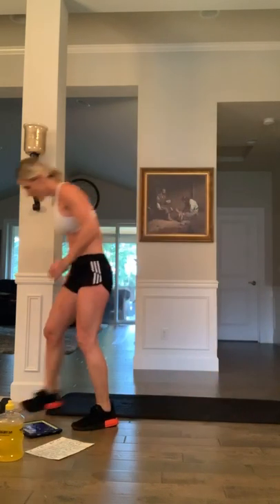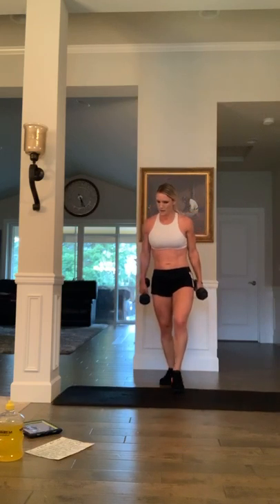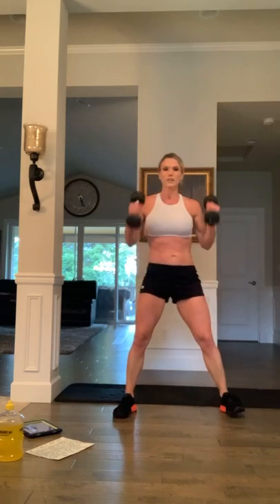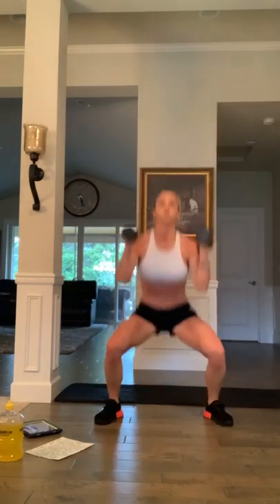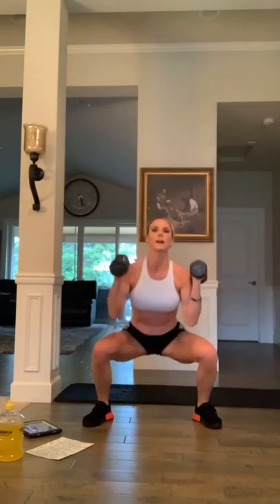All right, we can't skip the dumbbell press jacks — grab your dumbbells. Ready? Three, two, one — 20 seconds, let's go. Ten seconds: eight, seven, come on, give it all you got, six, five, four, three, two, and time. Right on!